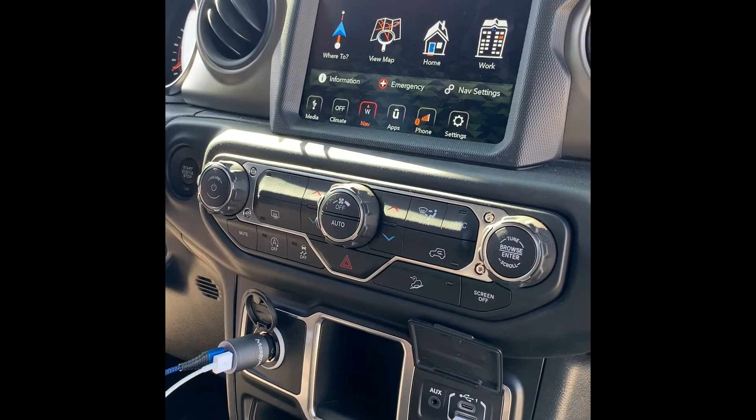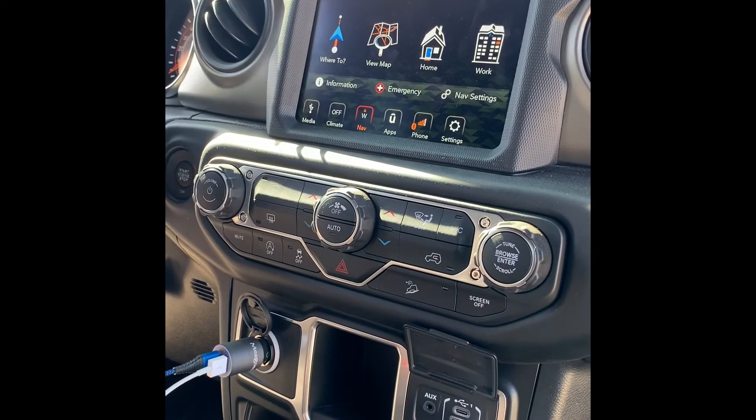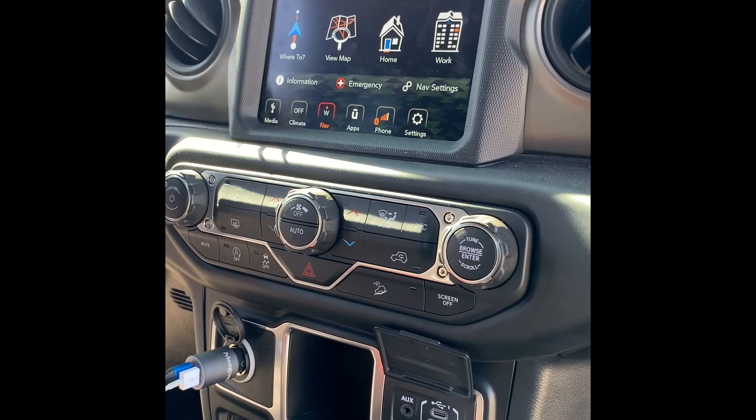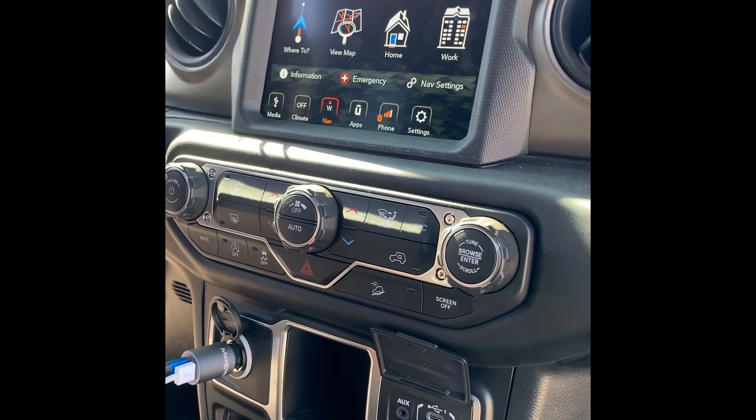Alright, so there you go — it is possible if you want to go to the 8.4 screen on a 2018 Jeep JL.